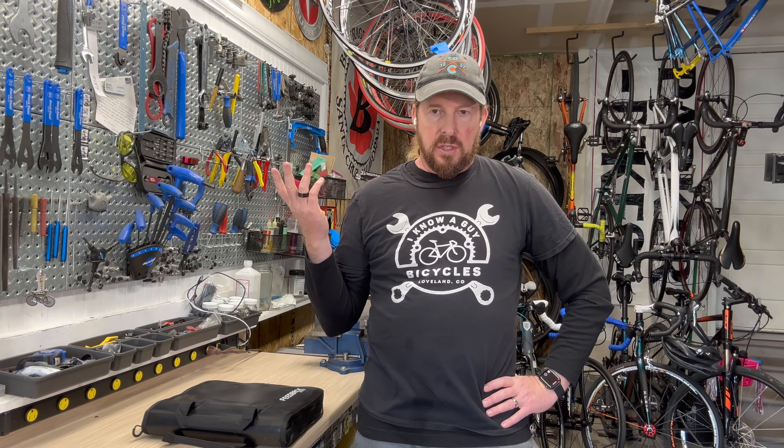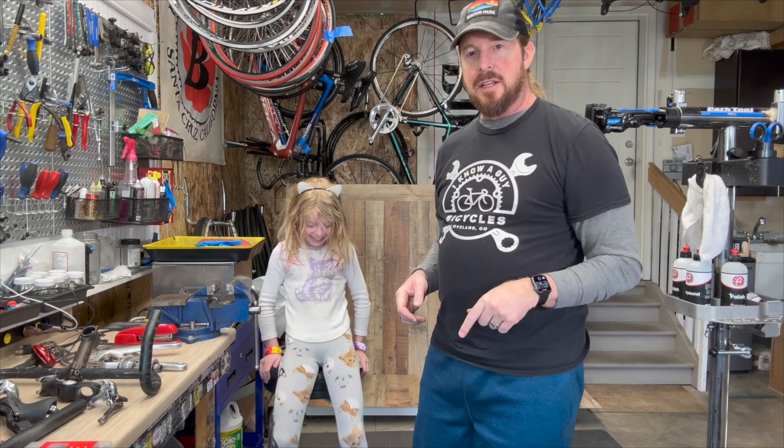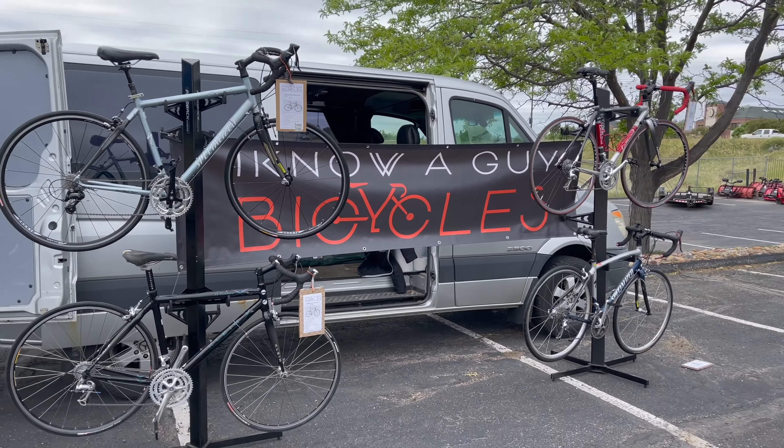Hi, I'm Justin the guy. I have a garage shop — fixing bikes one bike at a time. If you like these videos, please like and subscribe.